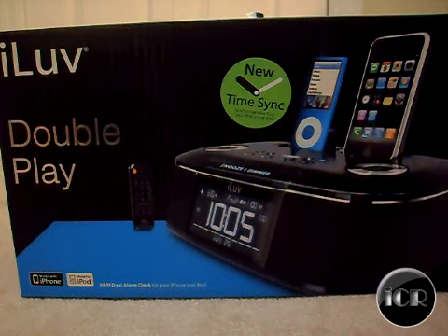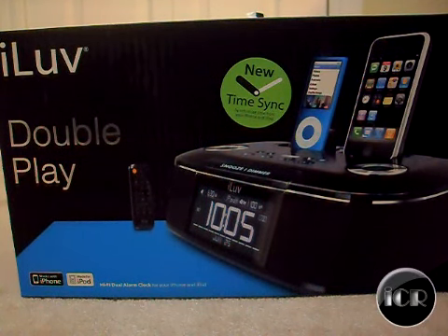Hello everyone, this is iCaseReviews, and today I have the iLOVE DoublePlay Hi-Fi Dual Alarm Clock for the iPod and iPhone 3G.